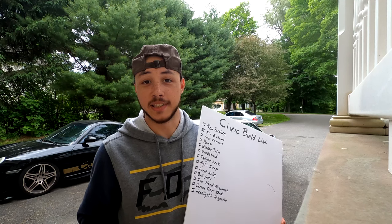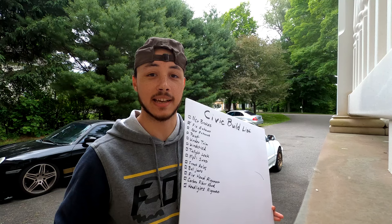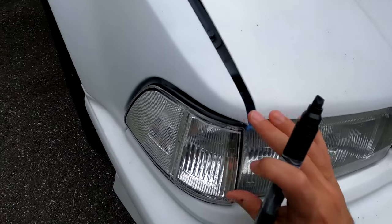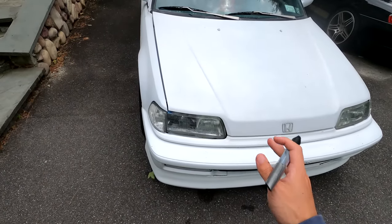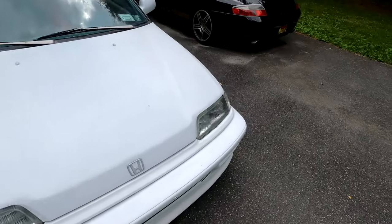I'd also love to get the headlight alignment sorted out. The headlights have always had really poor alignment and I just want them to fit properly. I'd love to spend a day trying to figure that out and make them sit in that spot a lot better — both sides are pretty bad, but the left side is especially bad.